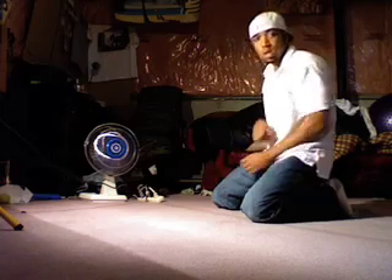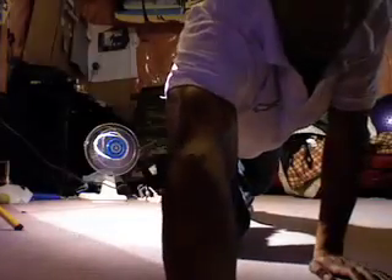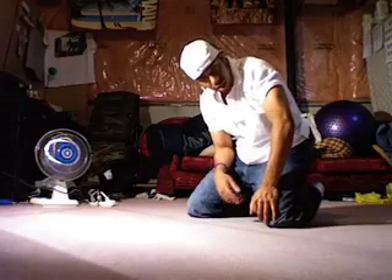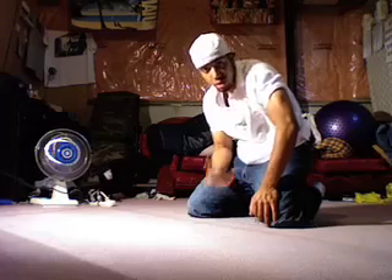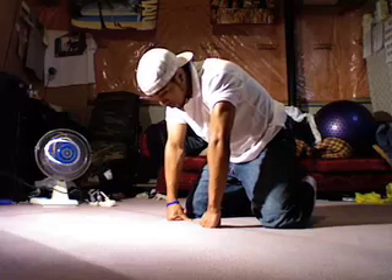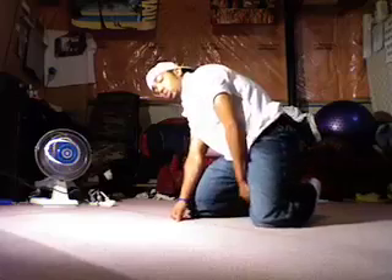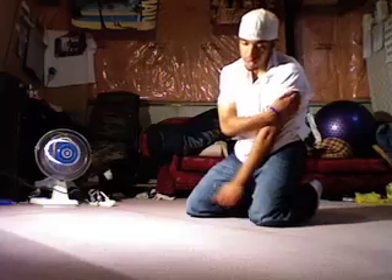Now we'll get on to the baby freeze. So, now you know how to stab — let's get into the baby freeze. Basically when I was learning it, it created so much difficulty for me. It looked like such an easy move but I just couldn't get it, no matter how hard I tried. I just kept practicing but couldn't get it.